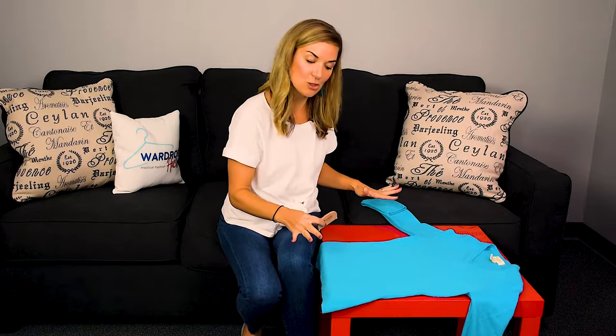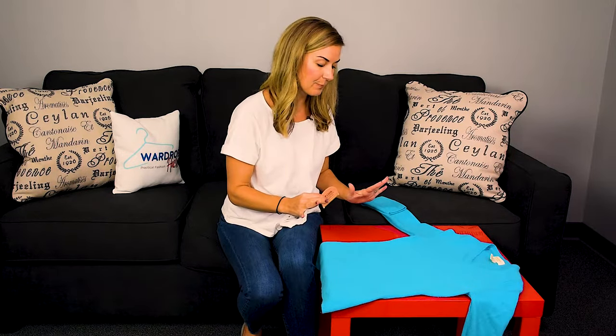What you're going to want to do with your sweater is lay it down on a flat surface, completely flat. Most pills happen underneath the arms and around the collar — that's where you're going to have the most pills.